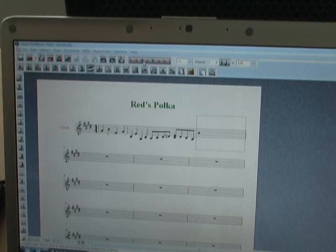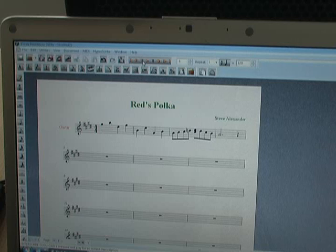OK. Let's see what we got. Take it back and play. Now I have the tempo of playback quite a bit faster than I played it in.